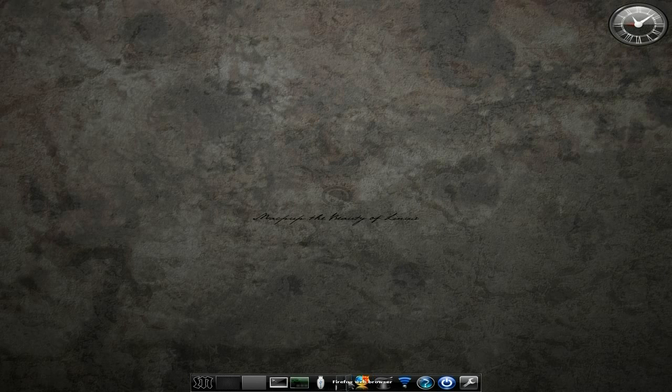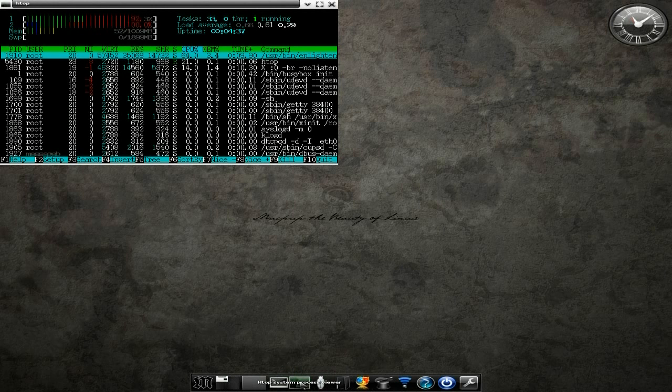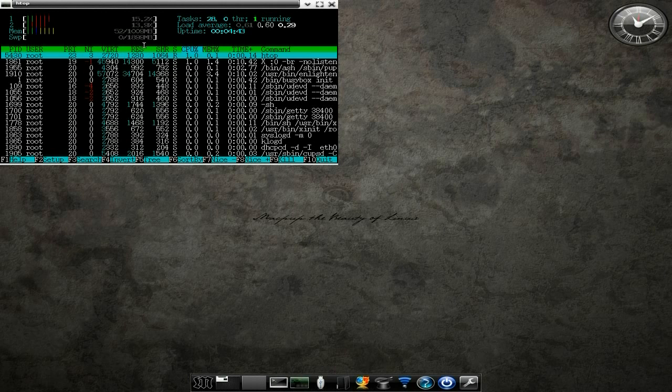We've got Firefox which I've just shown you. We've got Rox for your file manager, and P-mount for mounting your USB keys and stuff like that. We've got H-top to show you what's going on under the hood. We're only using 52 MB of RAM — it'll never use any of the swap I've given it.